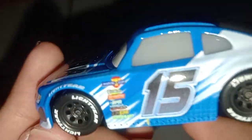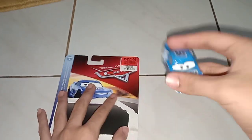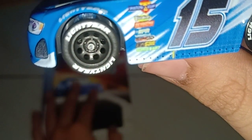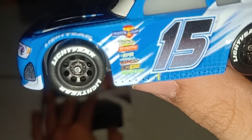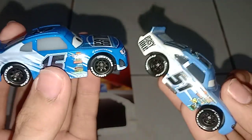So here's Curl Clutches out of the package. His sponsors are Piston Cup, Vitoline, Revolting RPM, Nitrate, Octane Gain, and Clutch. He's number 15 — it's actually normally 51 on Ruby Easy Oaks.